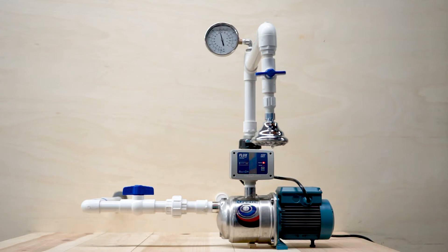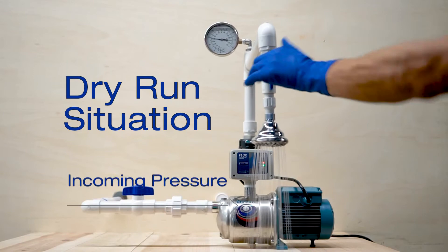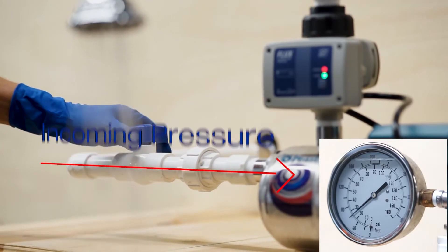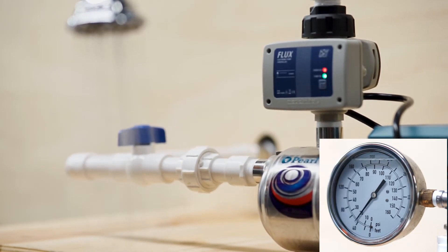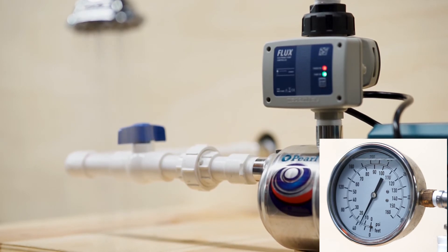One of the advantages of flux boosting systems is the controller's ability to protect the pump against a dry run situation. In order to show this feature, we are going to simulate a dry run situation by closing the valve that was intentionally placed on the suction line. Thirteen seconds after the dry run situation begins, the controller will shut the pump off to protect it. The pump will remain in standby condition until the flow is re-established.